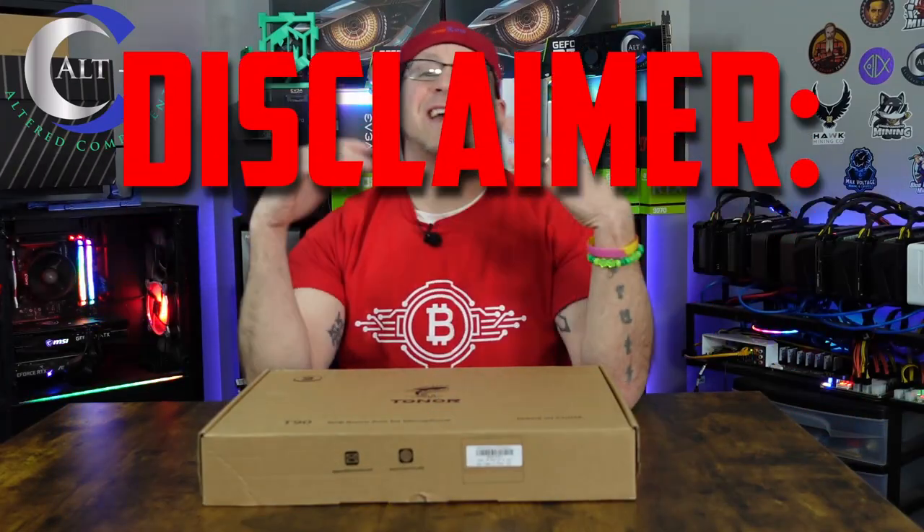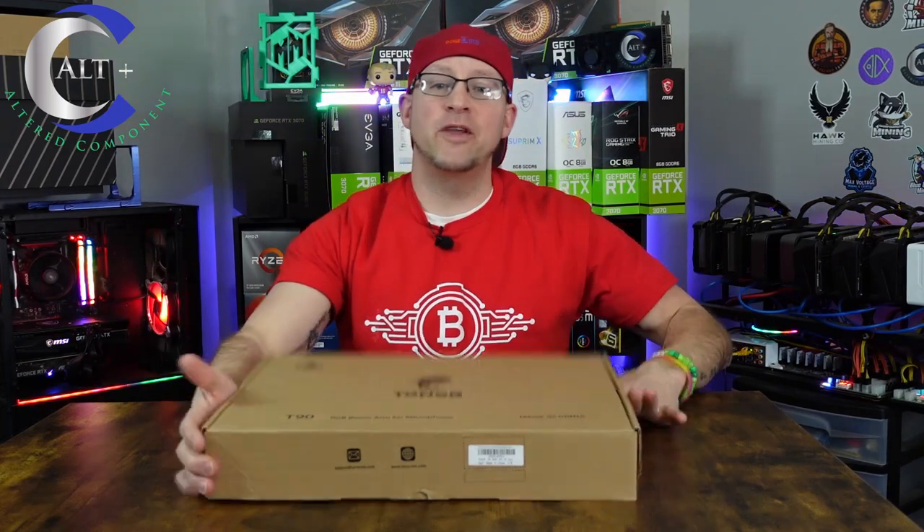First, I want to start off with the disclaimer. I want to say thank you to Toner for providing us with this product to review. That being said, this is not a paid review and the opinions stated here are my own.